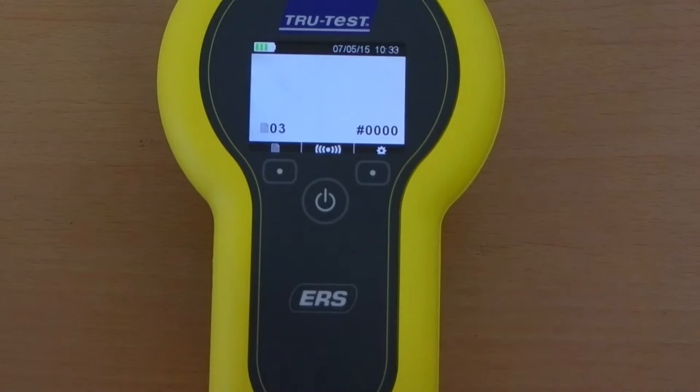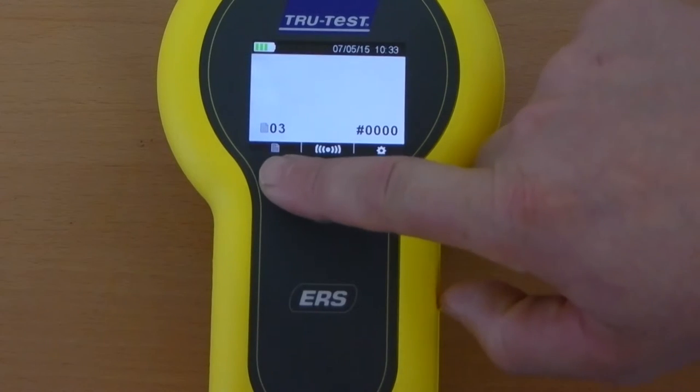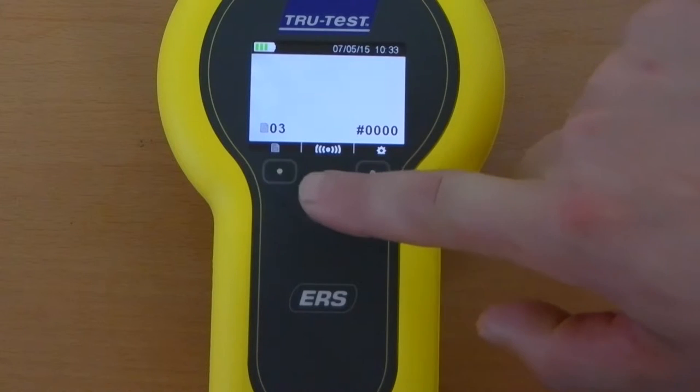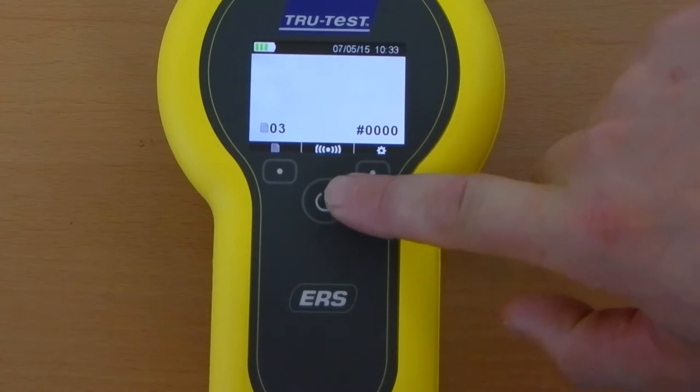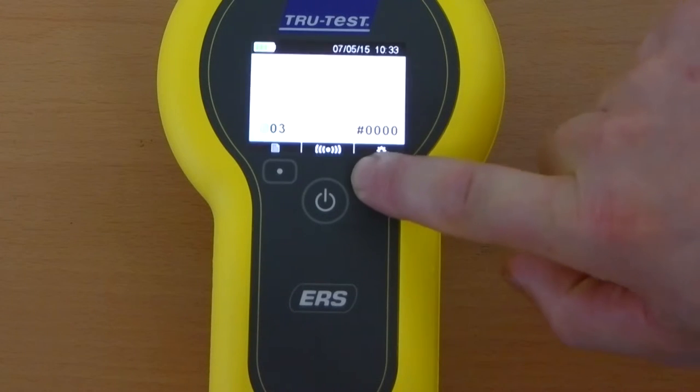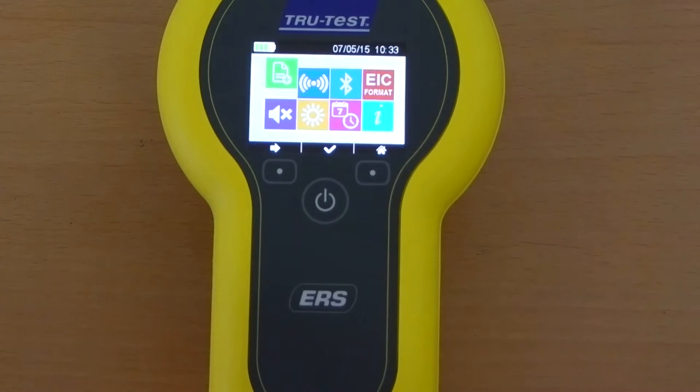You can view and edit information in the reader's memory by pressing the session key. The read key is used to scan a tag. Press the settings key to go to the settings menu; use the right arrow soft key to scroll through options and select using the center soft key tick to confirm.